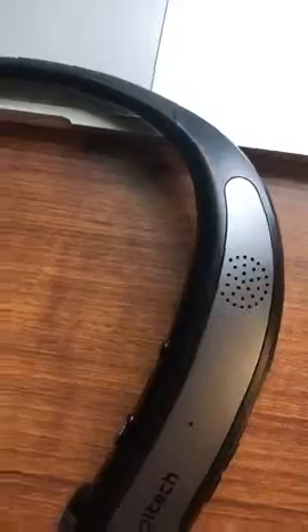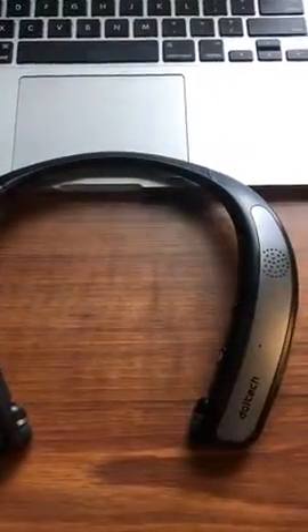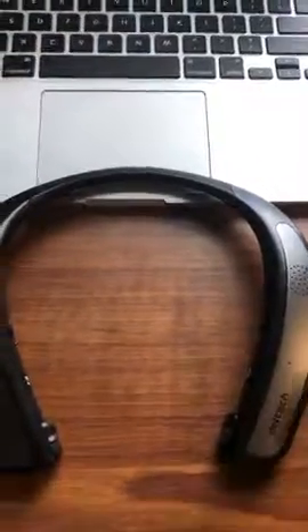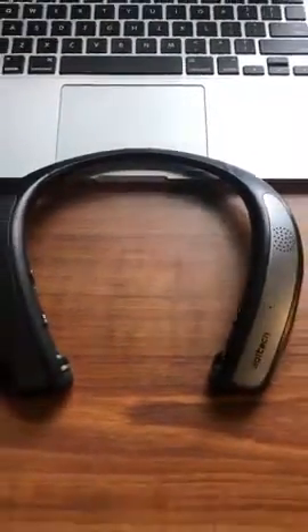Right now I'm connected to the Bluetooth on my computer. I turn the volume up and it actually plays through the external speaker. What I like to do is when I'm sitting at my desk, I put this on and let the music play really low where it doesn't disturb my co-workers, but I don't have anything in my ears — that way I can hear if someone calls out my name.